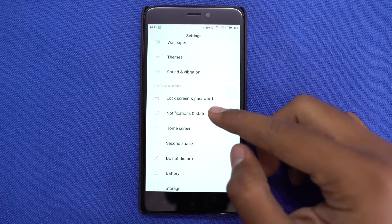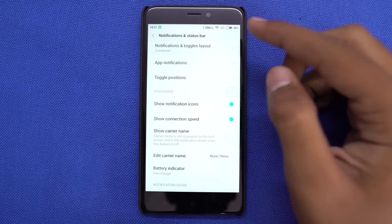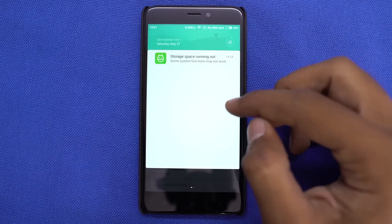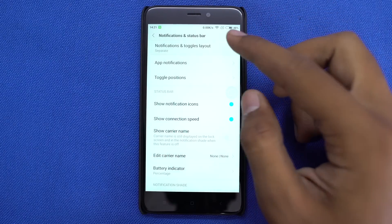If you don't like the new layout of toggles in MIUI 8, you can change it to the old style from these settings. At the same place, you can choose to show battery percentage and network usage on the status bar.